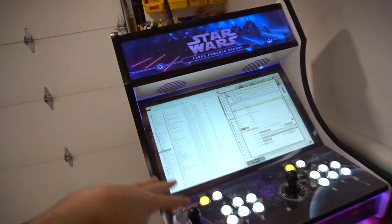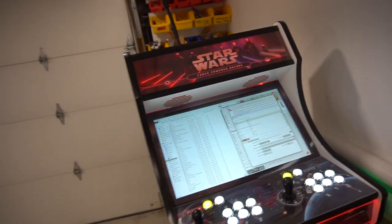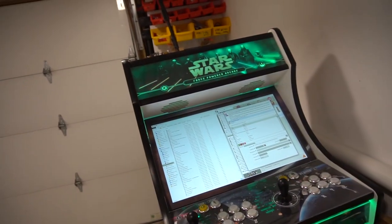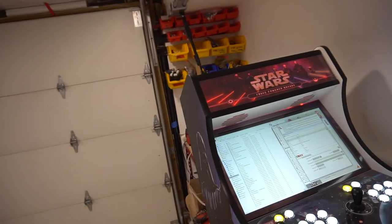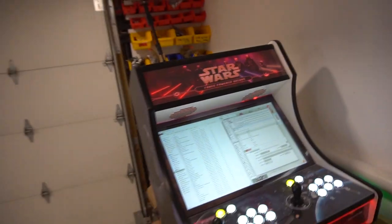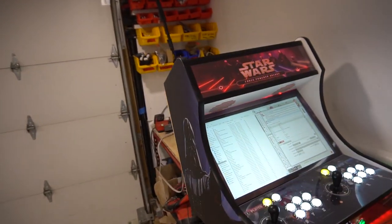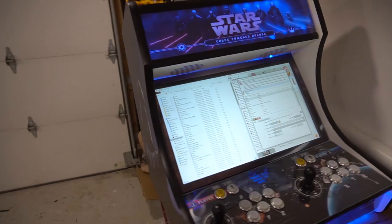I did some updating — we updated the pinball games, Pinball Arcade got updated, FX3 got updated. Morris did request — I did have Apex Legends on this and Fortnite — he said hey, you could delete those if it frees up space and put some new stuff on. He wanted some racing games, so I gave him a new motorcycle game, motocross game, Project Cars 2, and a couple other things.